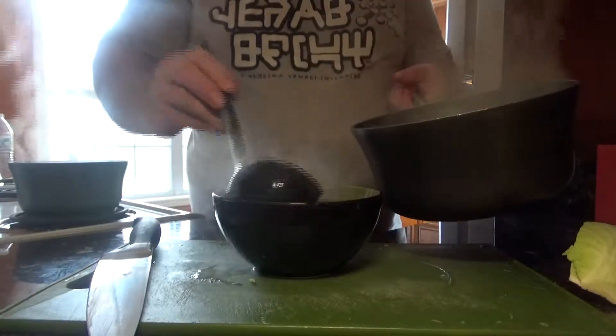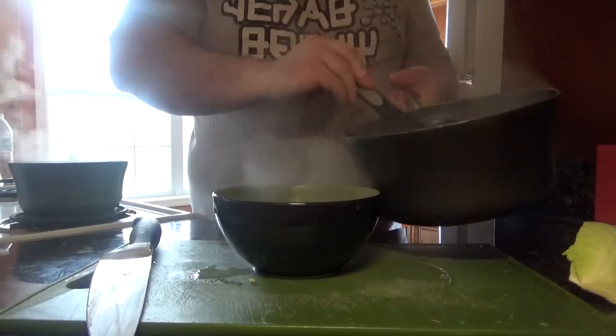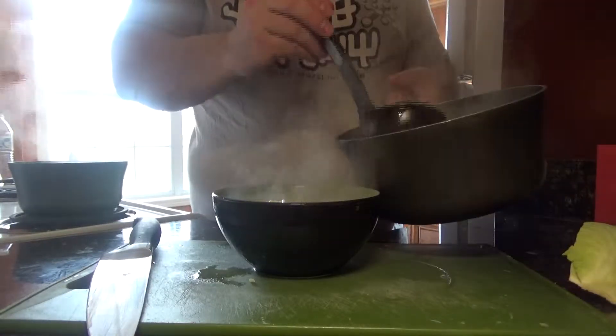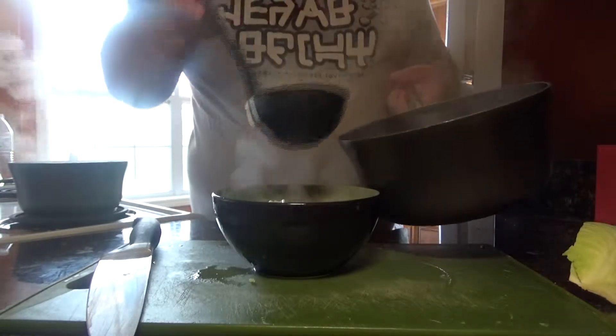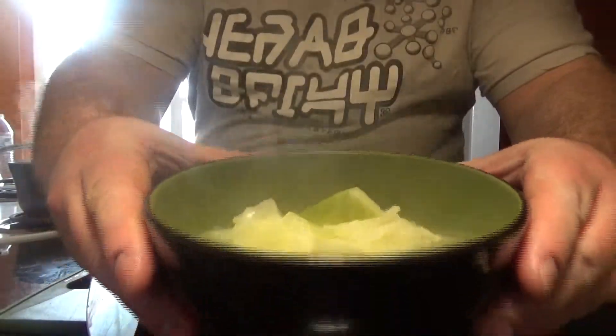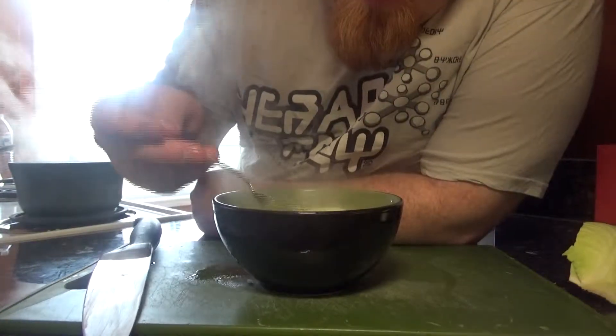We'll let that simmer and boil until everything becomes nice and tender, then pan it up into our bowl. As you can see, it doesn't look like there's much to it — it's cabbage, potatoes, leeks, and salt. And that is it.